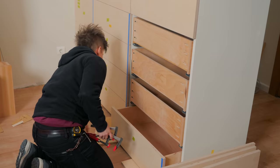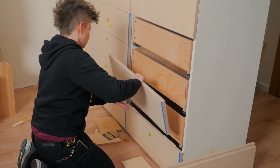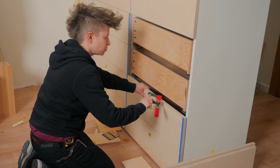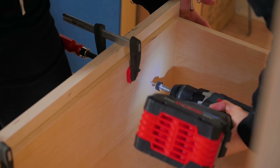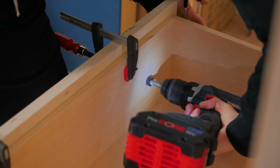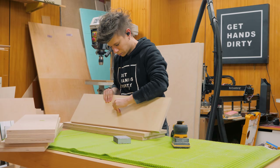I have installed false fronts many times on my projects, so this time I'm not explaining the process step by step. I removed all the doors and fronts to finish them with water-based varnish.